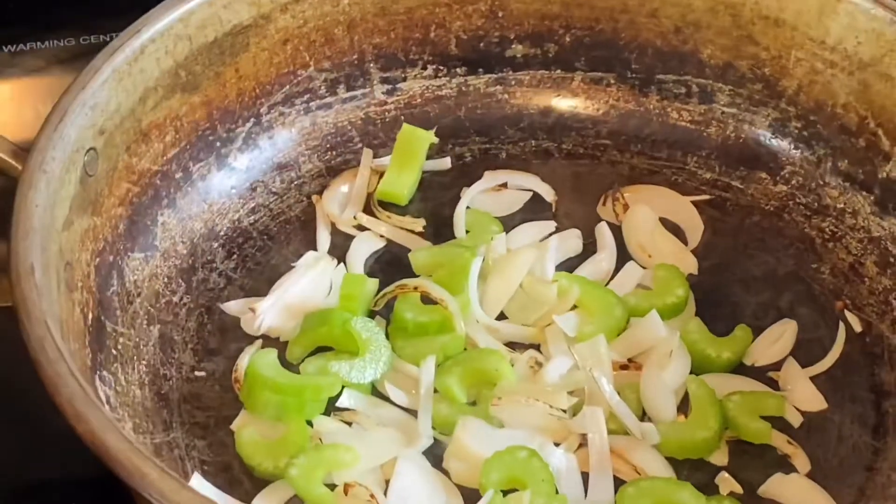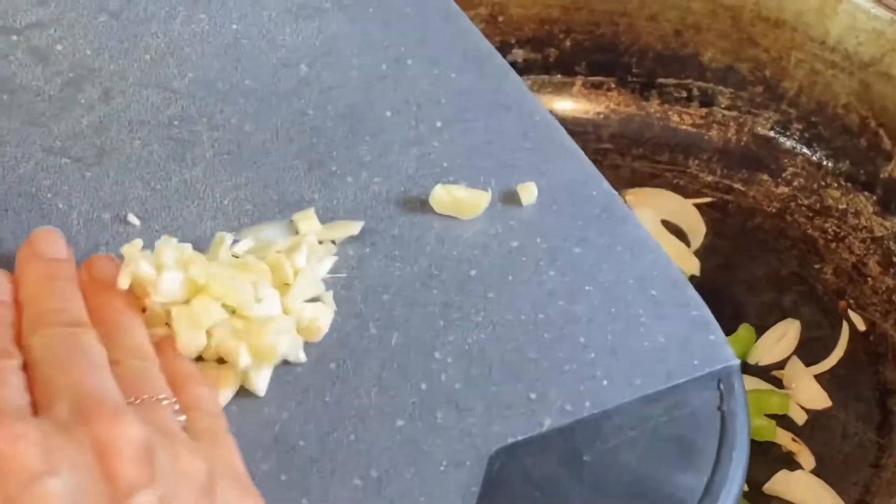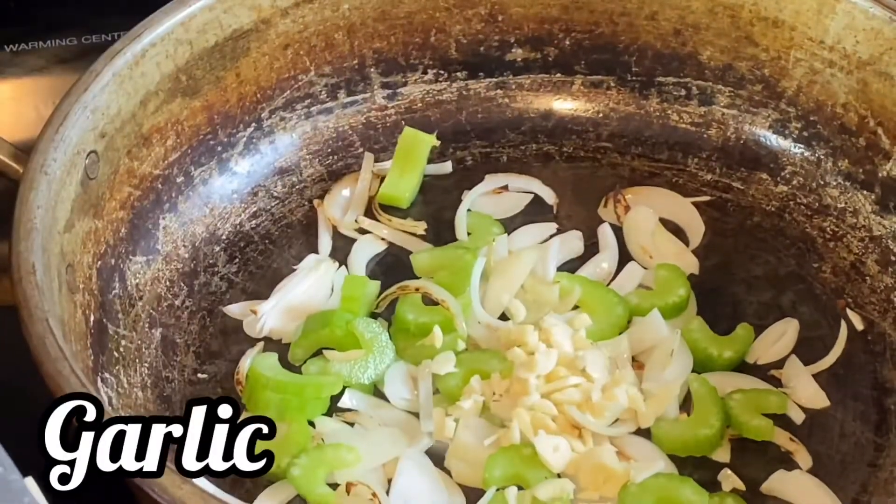On top of the vegetables, I like to cook the garlic — chopped garlic — so it doesn't burn.